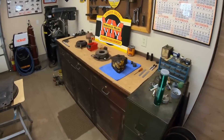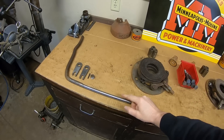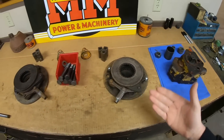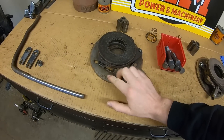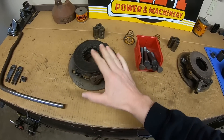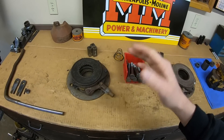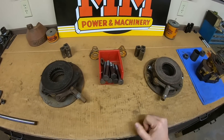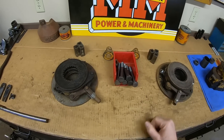Hey everybody, good to see you back once again. Let's get after it. Everything I have left to finish on X231 this spring is on the bench. We're still waiting on the steel for the clutch lever, due in late tomorrow. I'm not in much of a hydraulic pump mood yet, so that leaves us with the brakes. So let's begin the disassembly.